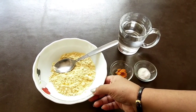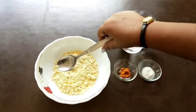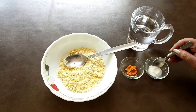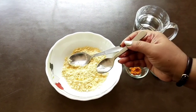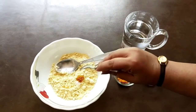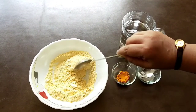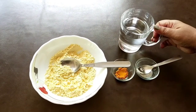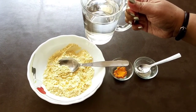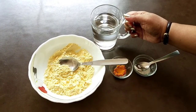As ingredients of pakora, I have taken 1 cup of besan for making 10-12 pieces of pakora. This is the basic ingredient. I will mix with this spoon after adding half teaspoon of salt and quarter teaspoon of haldi powder. If you are going to make plain pakora, then add water to it and mix very well. Plain pakora is added in Rajasthani curry, but here I will add some veggies to it.